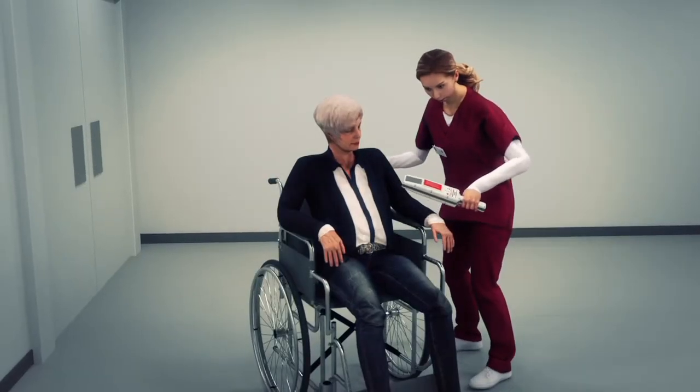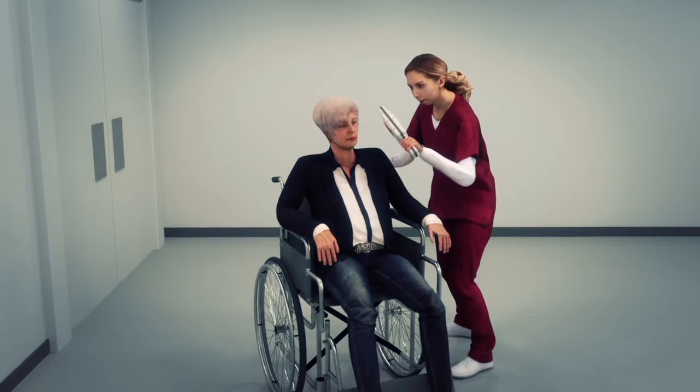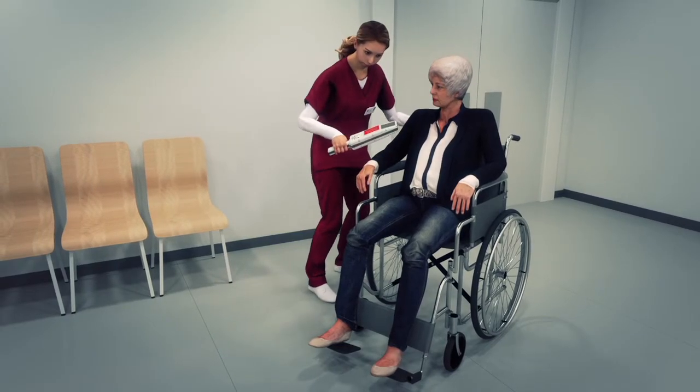The FerroAlert Target Scanner is the only handheld detection system on the market that specifically detects and accurately locates only ferromagnetic objects.